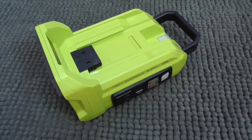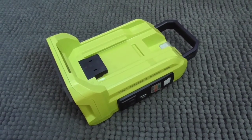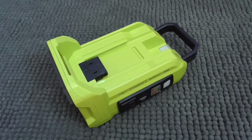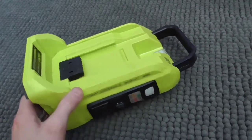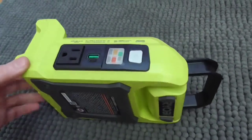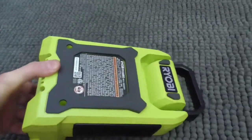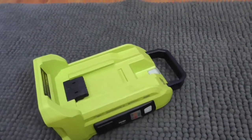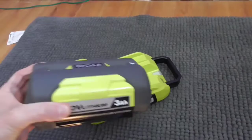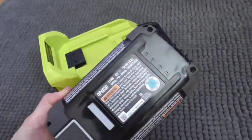Hi, this is John with The Evolving World. Today I'm doing a video on a Ryobi 40-volt 300-watt inverter. This is a device that puts out 120-volt AC power using a 40-volt battery. You have to use their proprietary battery pack.